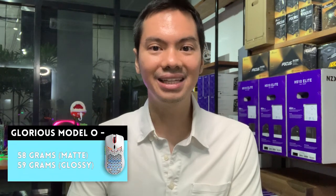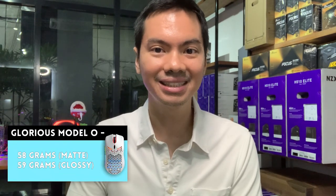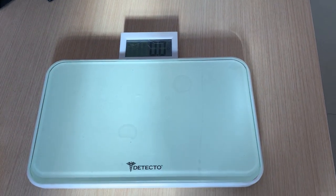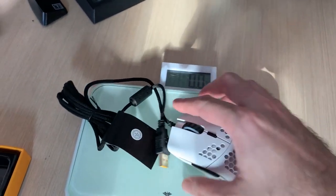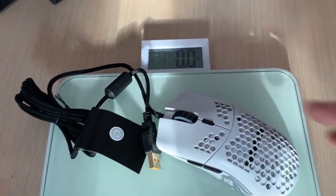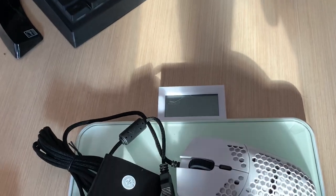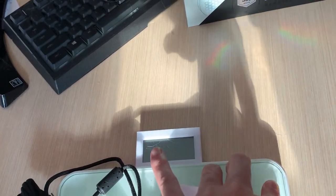First of all, the claim on its weight. It is one of the lightest mice you can find on the market. I tried to weigh it on our digital scale — it wouldn't even register. I thought it was a gimmick, like, so what if it's light? But the lightness does really help you push it around more. It seems more responsive when you slide it on a mouse pad.